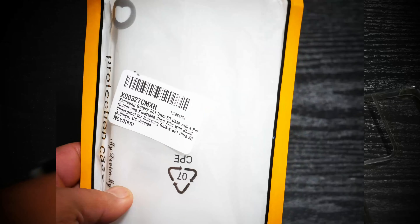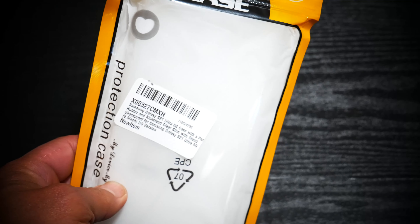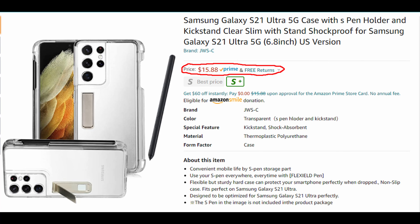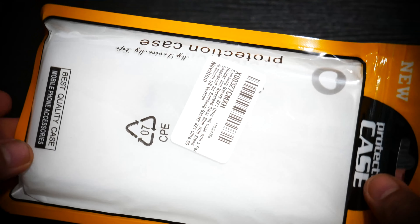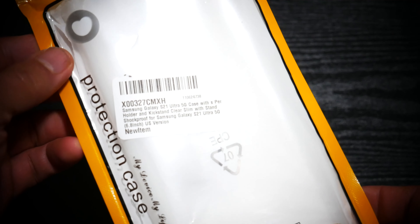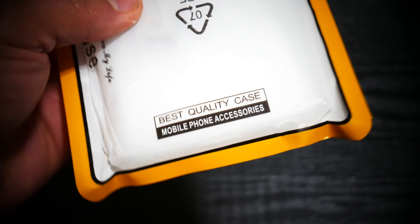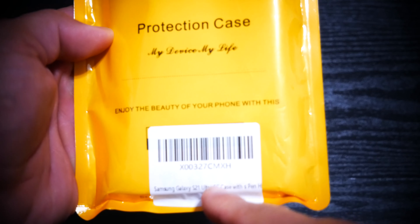This is the JWS clear case and at the time of making this review it is $15.99 on Amazon with Prime shipping. It just comes in a ziplock plastic bag. You can read on the front: 'protection case, best quality case, mobile phone accessories.' On the back it also says 'protective case, mobile phone accessories' and then the model number for the S21 Ultra.